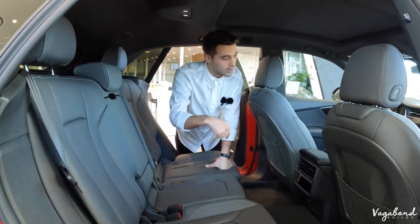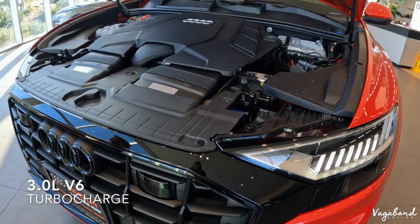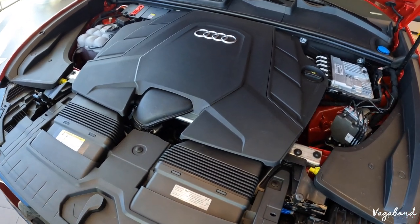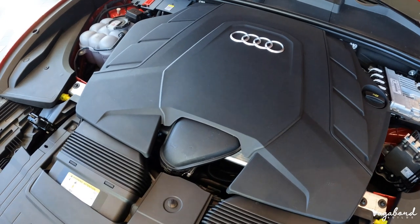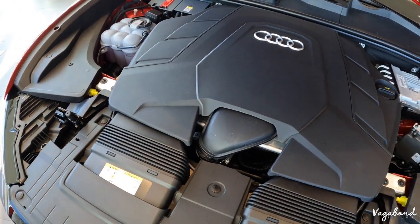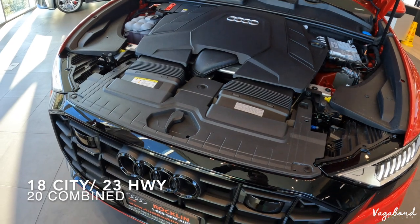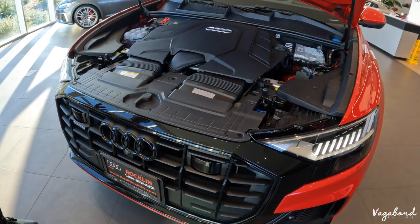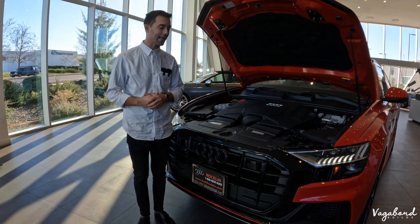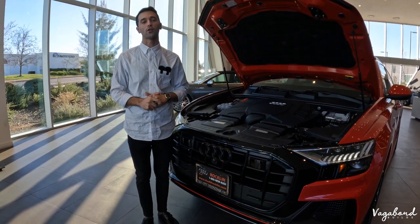Some specifications on this motor: this particular one is the 3.0-liter V6 turbocharged, putting out 335 horsepower and 369 pound-feet of torque. You do have the option to get these in turbo diesel or V8 twin turbo — for the S line you get 500 horsepower, and for the RS line, 591 horsepower. Fuel economy is 18 city, 23 highway, and a combined 20 MPG, with all-wheel drive and an eight-speed automatic transmission. Thank you so much for watching — please subscribe and like, and if you want to come in and buy one of these cars, tell them Vagabond Build sent you.